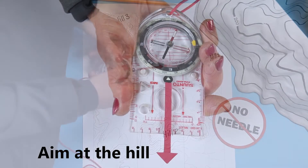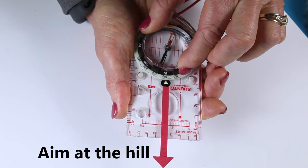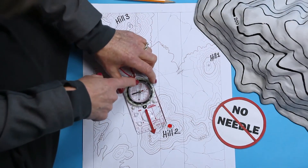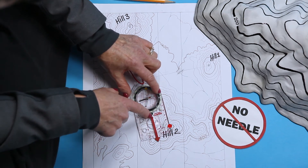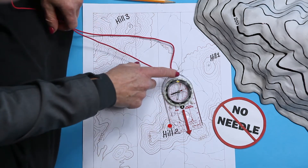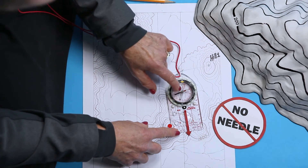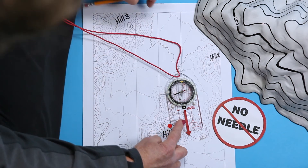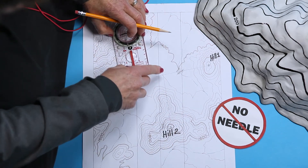Take a bearing on the second feature, Hill 2. We're not outside, so we're just going to fake this, and you come up with a bearing of 176 degrees. Look for the in on the ring and turn it towards the top of the map. Slide the base plate over so that the front of the base plate touches the top of Hill 2 — your rear isn't up on that hill, so the rear of your compass shouldn't be there either. Match the north-south lines in the ring to the north-south lines on the map. Don't turn the ring — just pivot the whole compass a little. Check that the base plate still touches the top of Hill 2, and draw the line. Do the lines intersect? You're somewhere near that intersection.